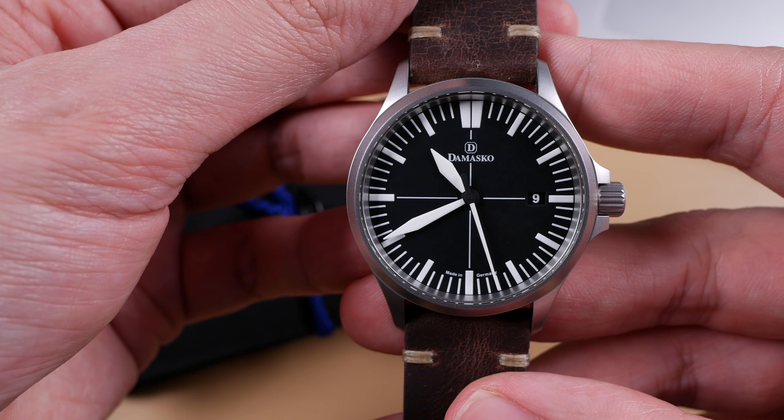Without trying to impress their customers, make a point of it, or even brag — and they have complete bragging rights in this regard — Damasco's DS30 series is one of the most refined and technologically sound entry-level watches on the market. If you are an individual that's fine with good enough, maybe the Damasco isn't right for you. However, if you want the best your money can buy, there's a brand offering that.